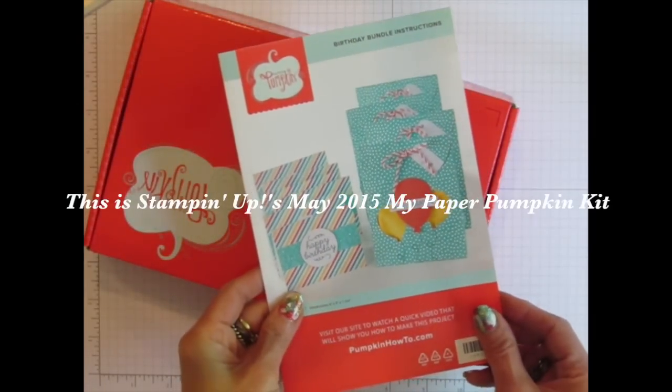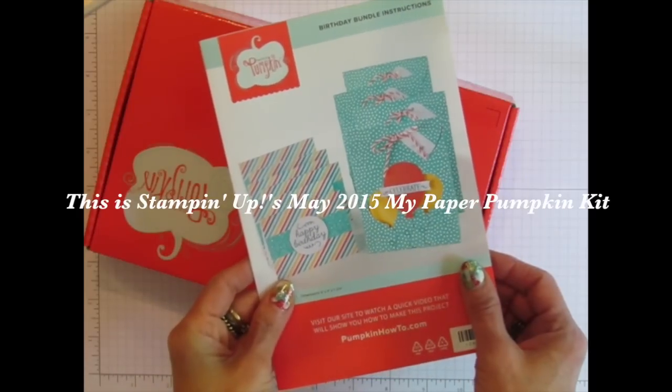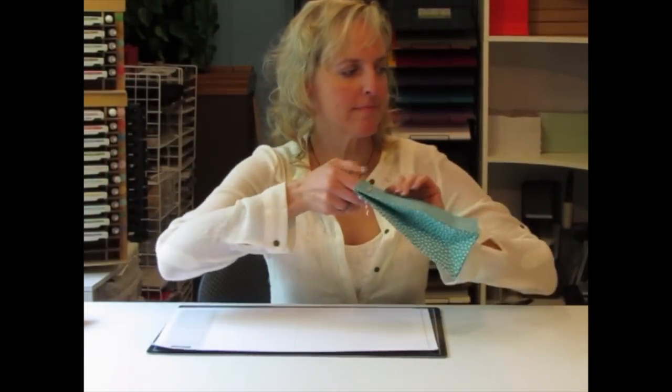In this kit, you get enough supplies to make six cards and four matching gift bags. You can put them together as is according to the directions and be ready for some upcoming birthday celebrations, or you can use some of my ideas that I'll show you in today's video and create something completely outside the box.